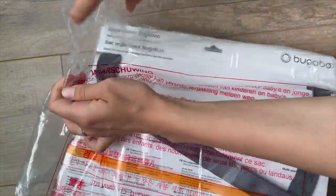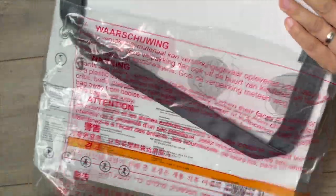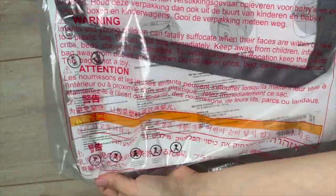As you carefully open the bag, you'll find the organizer neatly folded, showcasing its sleek and compact design. The high-quality materials and attention to detail are evident from the start.